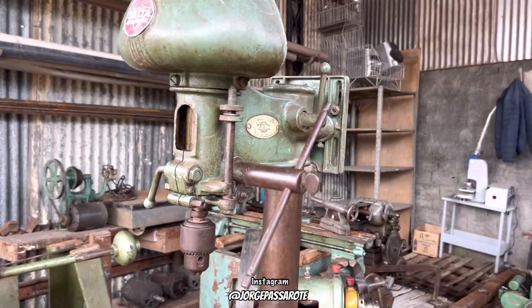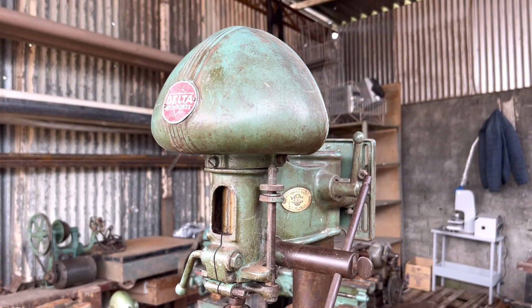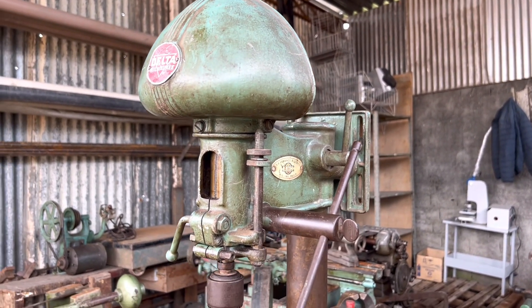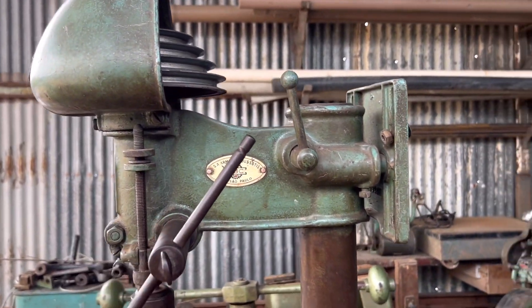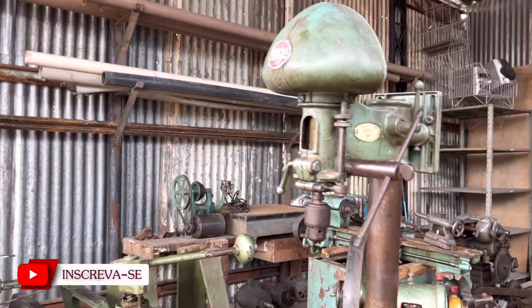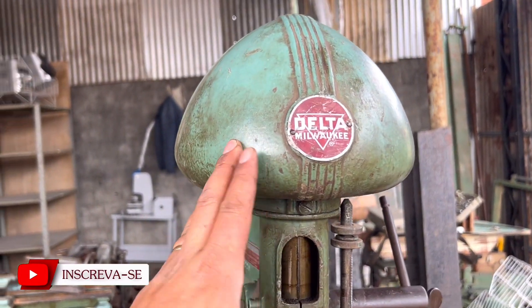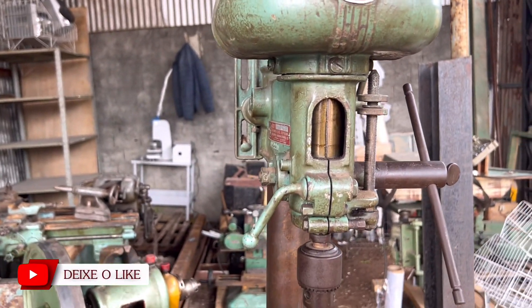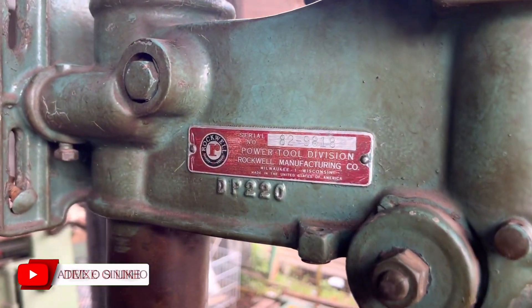Infelizmente, para quem tá querendo uma furadeira dessa e aprecia essas histórias, essa aqui já foi vendida. Não vai ser dessa vez que você vai ficar com ela — ela vai lá para o Nordeste. Furadeira muito top. Vou mostrar todos os detalhes para vocês. Minha intenção nesse vídeo é mostrar para vocês apreciarem a beleza e a qualidade das coisas de antigamente, uma coisa bem diferente mesmo.